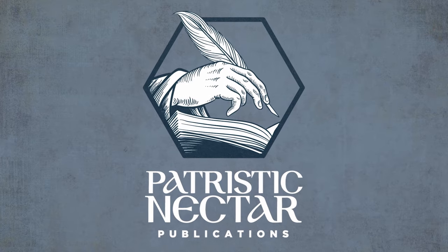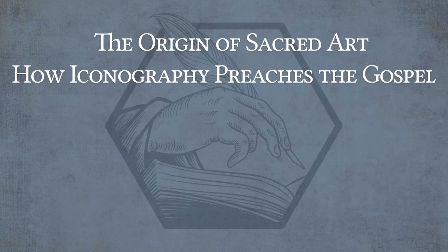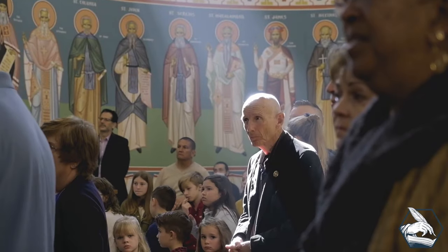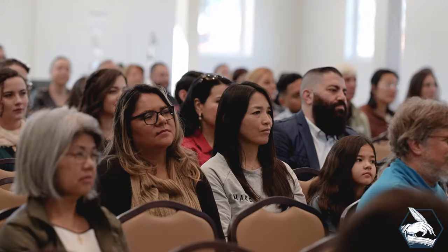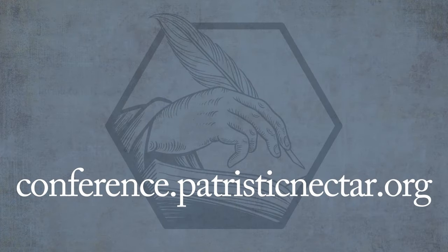Patristic Nectar Publications is pleased to announce a new conference entitled 'The Sacred Arts: Preaching the Gospel Without Words,' with lectures given by Father Maximus Konstas and Jonathan Pajot. From Friday, March 29th to Sunday, March 31st, conference topics will include The Origin of Sacred Art, How Iconography Preaches the Gospel, How to Read an Icon, How Architecture Preaches the Gospel, How Music Preaches the Gospel, and a sermon by Father Maximus. Join us for opportunities to pray, meet our speakers, attend a young adult social hour, and network with like-minded individuals. A $60 registration fee includes an in-person seat, access to a live stream, and the conference recordings. To register and find more information, please visit conference.patristicnectar.org.